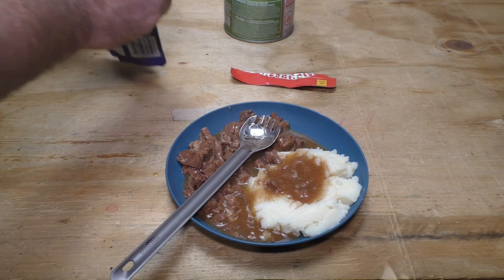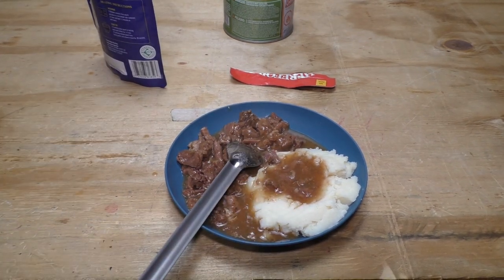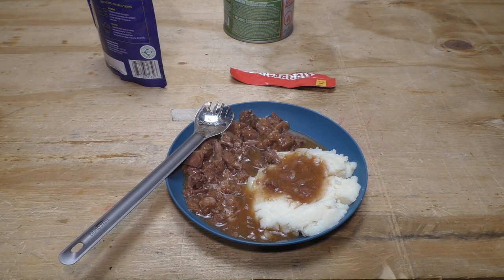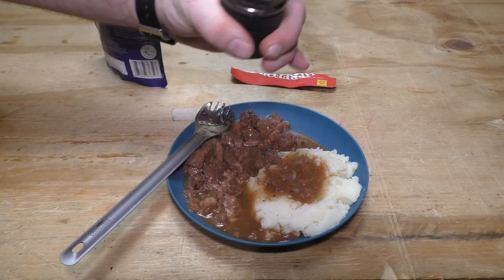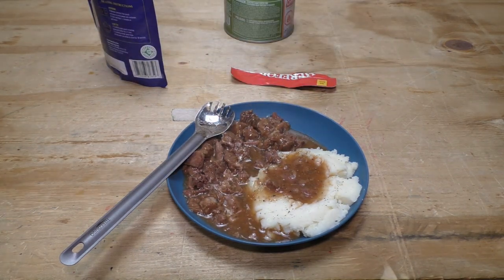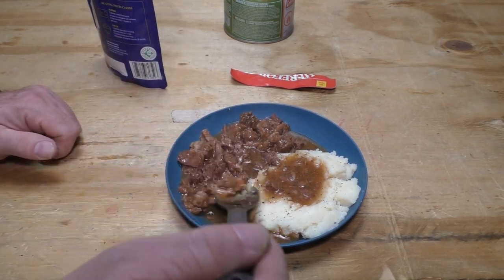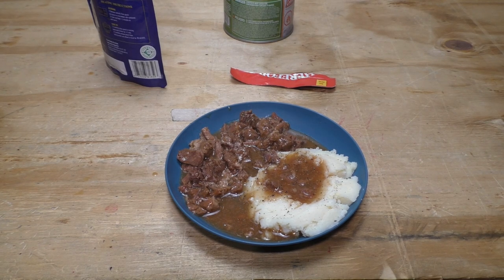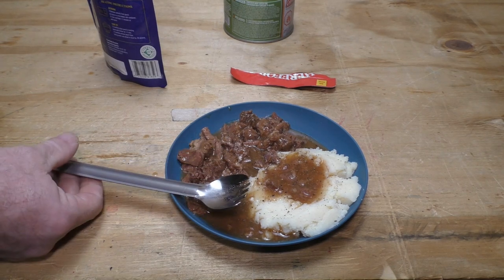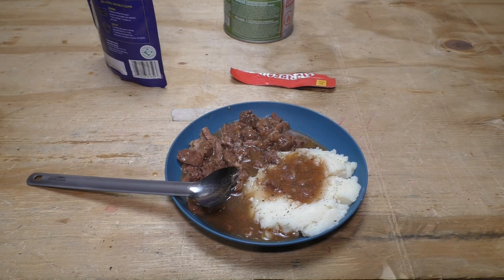There is still beef and gravy inside there. This is pretty good, but I think it needs just a touch of pepper for my taste. There we go. All right, let me try that with a little pepper now. That's about perfect.